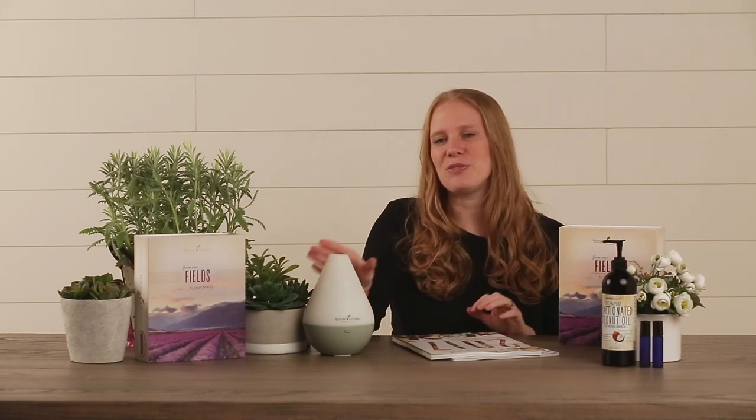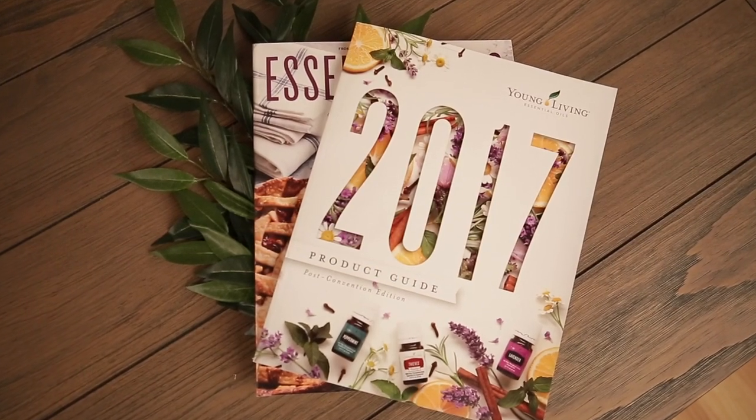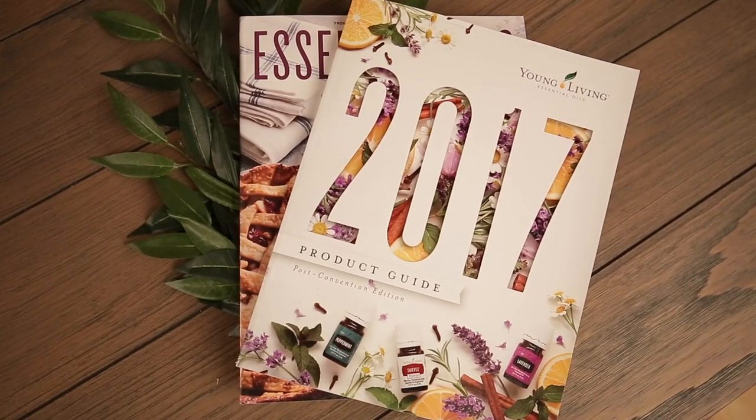When your box arrives you'll find a couple of things inside. First and foremost will be this beautiful box filled with all of your oils and other goodies. Secondly, you'll find the diffuser of your choice, and third you will find a couple of pamphlets you'll definitely want to take a look at. First is the Young Living product guide for the current year, which includes tons of information about all the supplements, personal care products, makeups, and oils that Young Living has to offer.